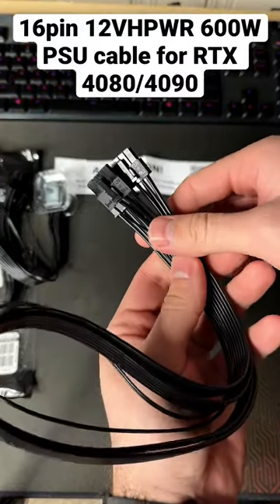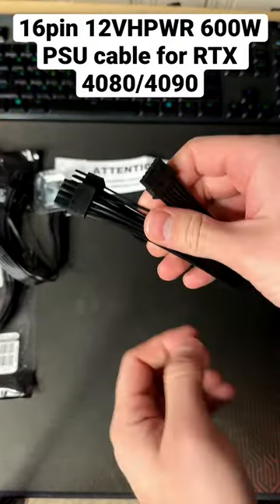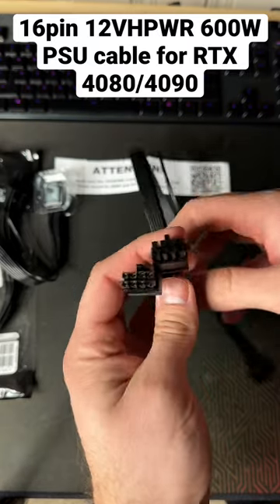Hey guys, just got my dual 8-pin to 16-pin mod DIY cable. Supports up to 600 watts for the RTX 4080 and 4090.